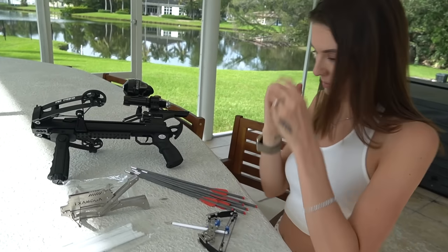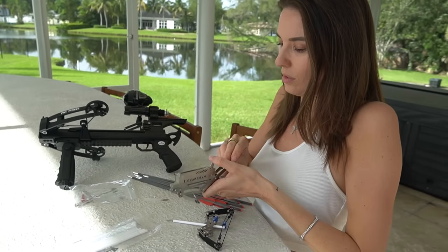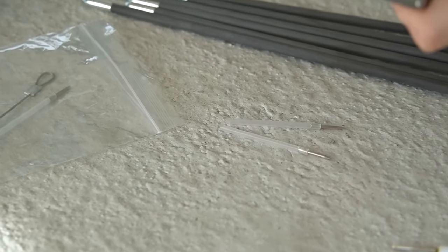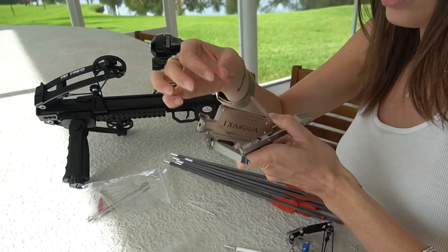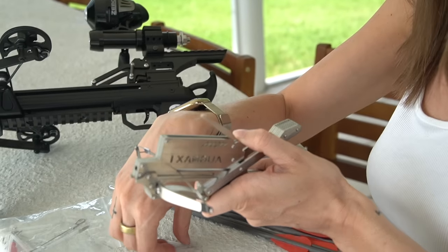Now let's try the smallest crossbow ever. The ammo is right here — they're little tiny like pen shafts, they look like pen shafts. Have the needle facing forward. You can have like six in there at the same time, which is sick.